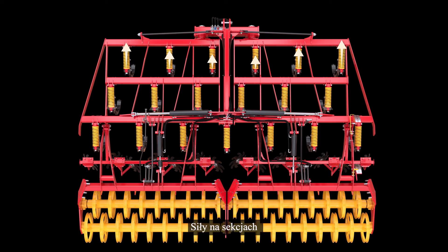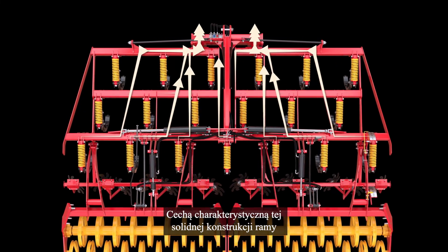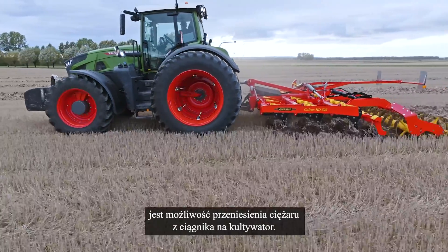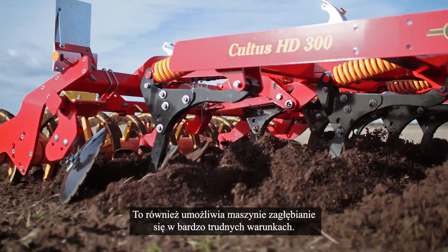The forces on the wings are taken up by heavy-duty bearings close to the tractor. A feature enabled by this heavy frame design is the possibility to transfer weight from the tractor to the cultivator, which also enables the machine to enter in very hard conditions.